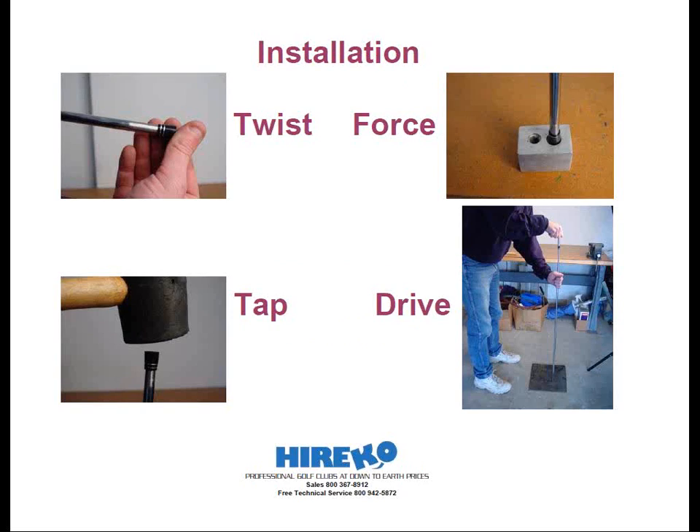Now that we've explained what a ferrule is and the different types, let's move on to how to install them on a golf club. There are different methods of installing ferrules depending on who taught you. I'm going to show you my preferred method, which utilizes a ferrule installation tool. There are basically four steps to installing a ferrule: twist, tap, force, and drive. Installation begins by twisting the ferrule over the shaft tip by hand with the small end of the ferrule first. At this point, the shaft tip should already be abraded approximately half the length of the ferrule. It may also help if some epoxy is on the shaft tip to lubricate and assist in twisting and sliding the ferrule into place, and to secure it after the epoxy cures.